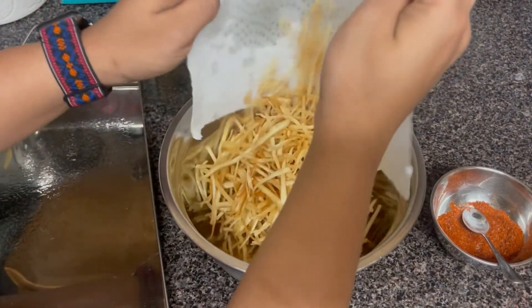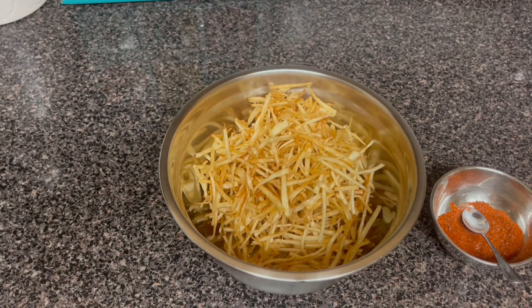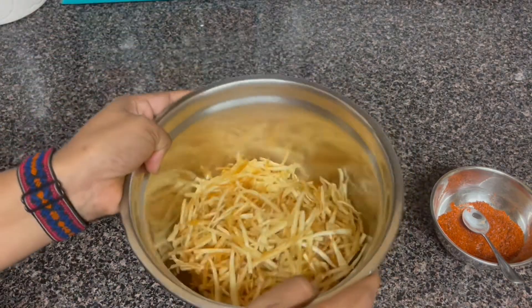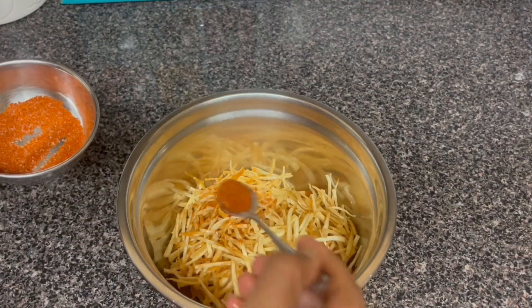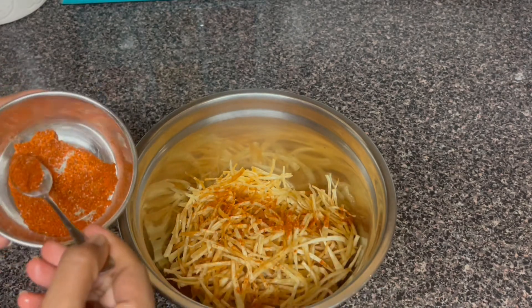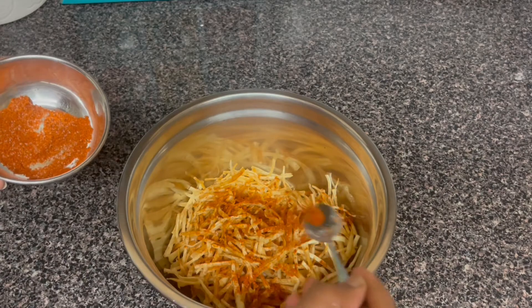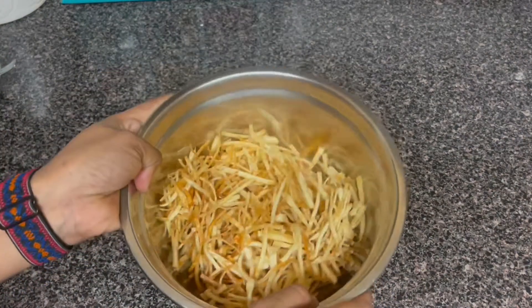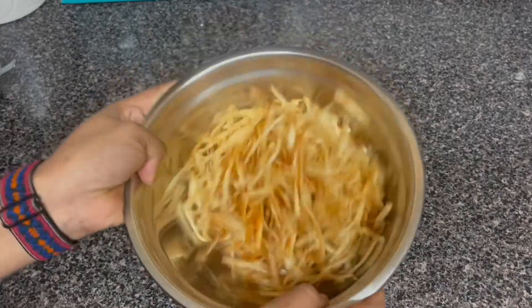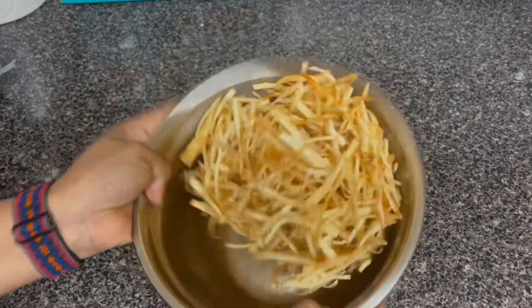We will take a little bit in a bowl. We will do a seasoning. We will do all the ingredients. We will fry all the chips and mix it. We will fry it at room temperature.